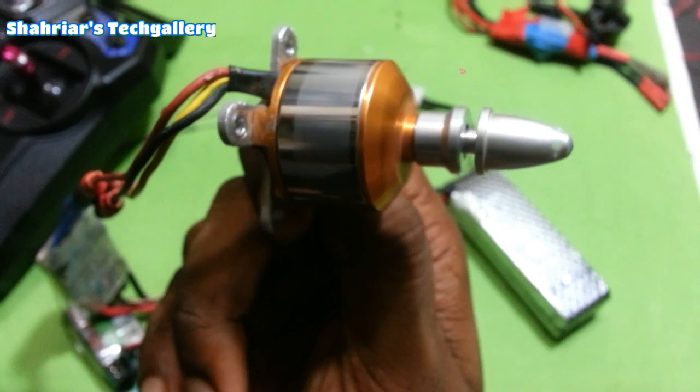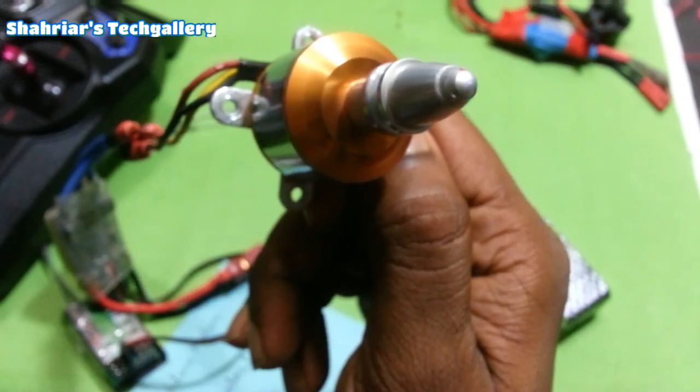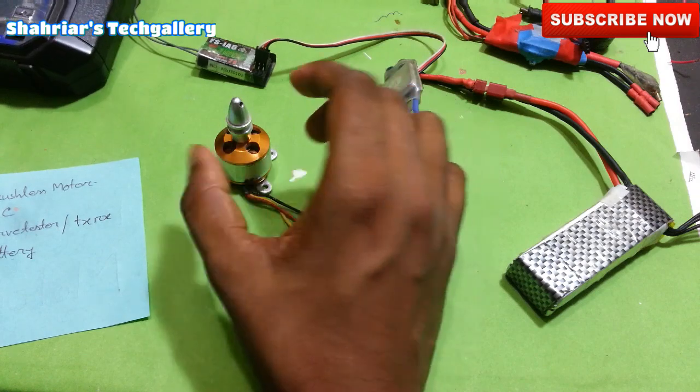This is the name of the motor, which is very important. The motor is very good.